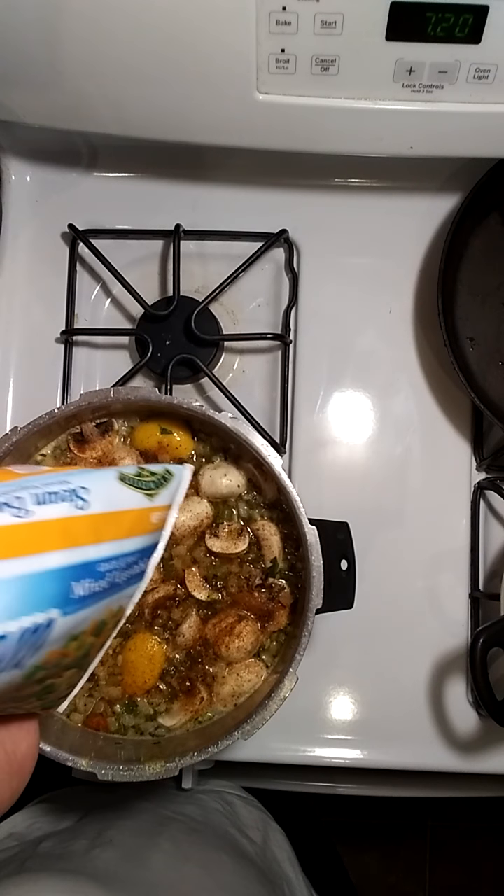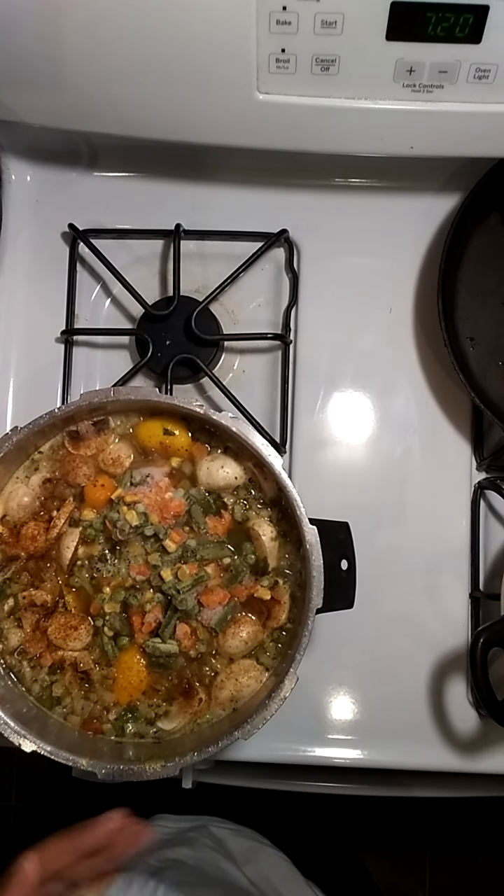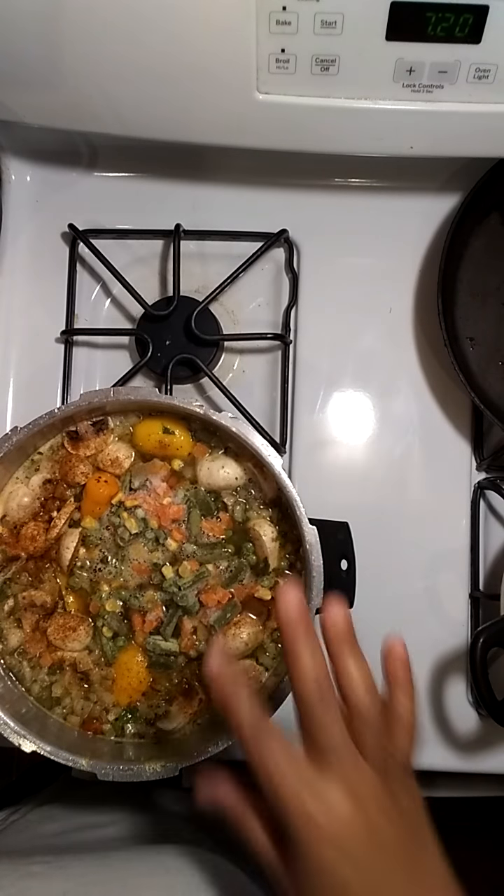As you can see, I'm dumping my mixed vegetables in the mix — that's all you do. Whatever vegetables you want, whatever kind you like, just dump them in the mix. Let it come to a boil.